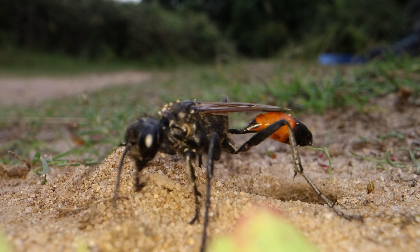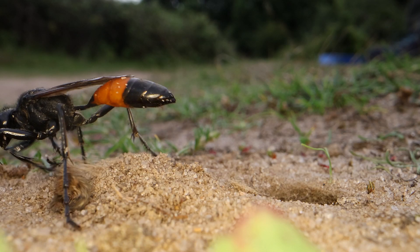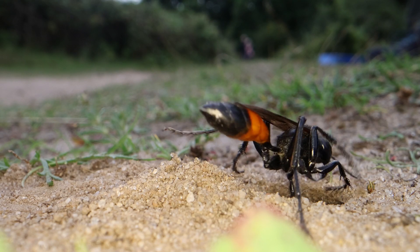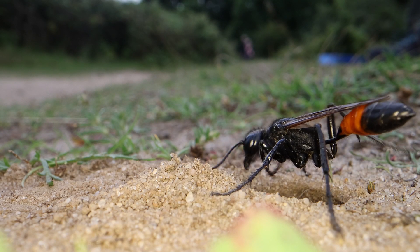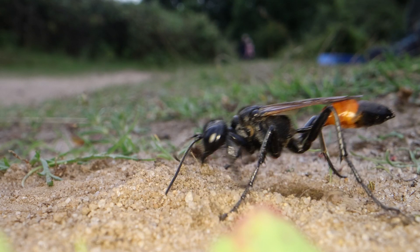Much the same as when she first started, she will chuck sand down the hole, put in little lumps and bits and pieces just to bung it up, and compact the soil by vibrating her wing muscles whilst holding lumps of rock, lumps of vegetation and the like.